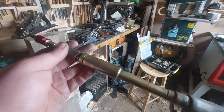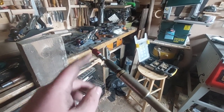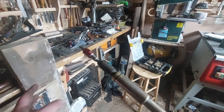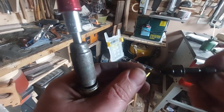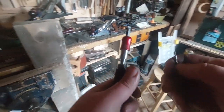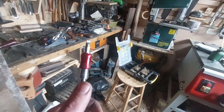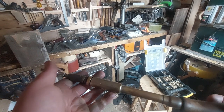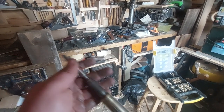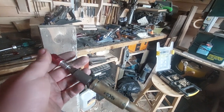One last thing before I go — you can actually drill holes with this as well, if you use a hex shank drill bit such as this one here. This one's countersunk. It works — you can use that to drill holes as well. Don't try a spade bit or a Forstner bit, you're wasting your time and you'll hurt yourself and break the tool. But with modern hex shank drill bits, it works brilliantly. Thanks, and I'll see you later.